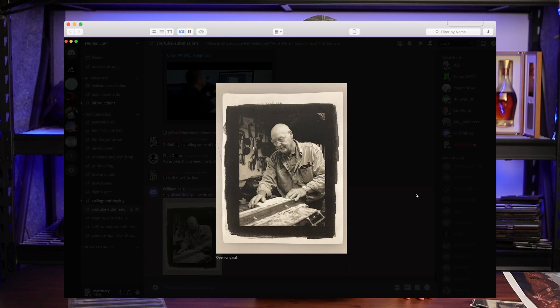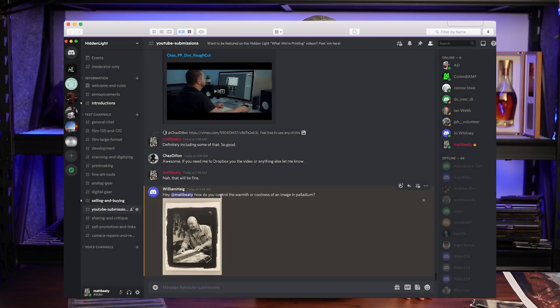William Hague's posting a platinum he's got here and asking a question about warmth or coolness of an image. We answered that question in the old news with the fact section — go check that out, that was a couple days ago.